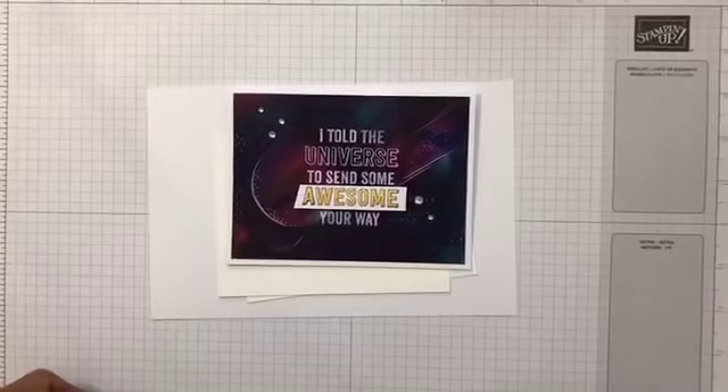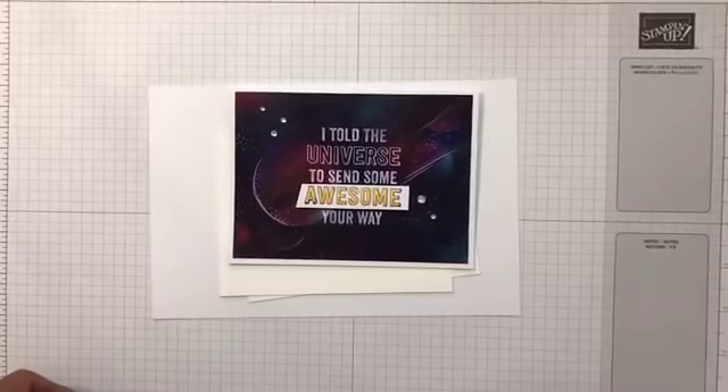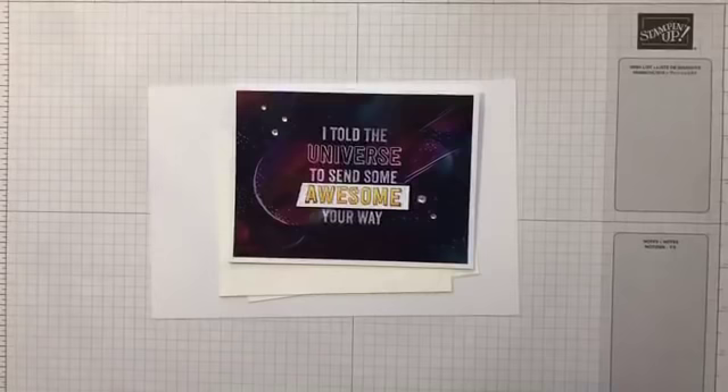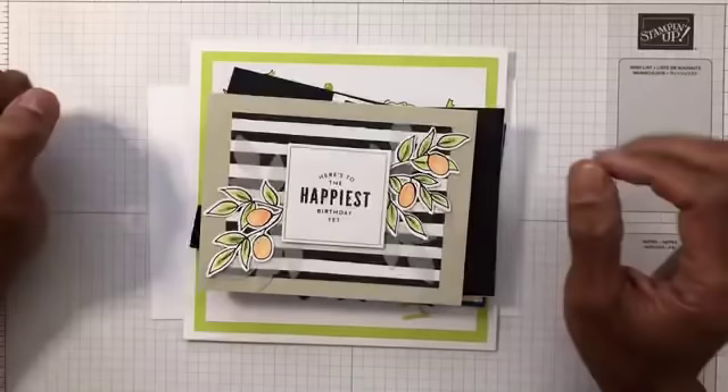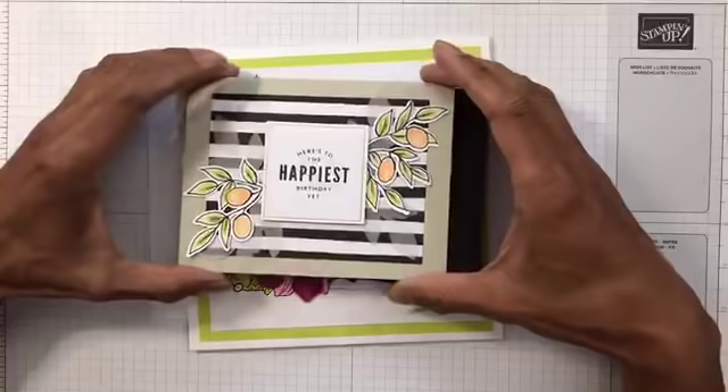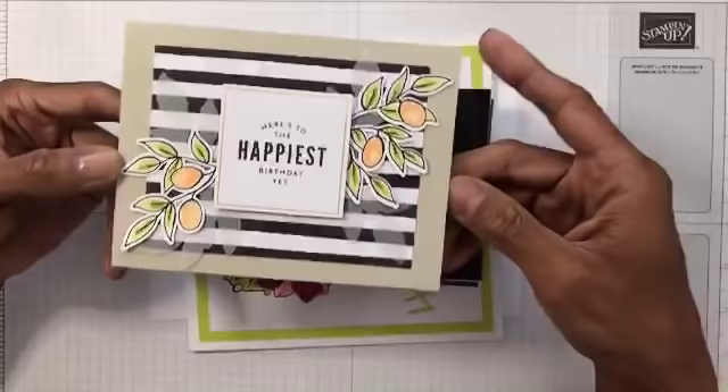Right, but before we start I'll just show you some cards that Barry received — some handmade cards — as you may or may not know, we were on holiday the week before last for Barry's birthday, and this is just a few of the cards he received.